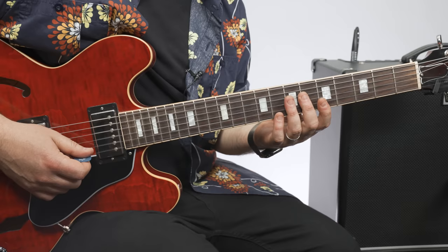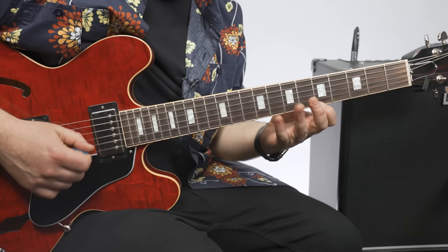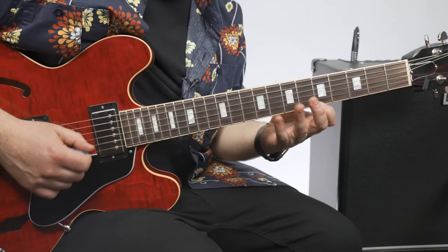So: one, two, three — which started on the eighth fret. And then three down from the next one, the fifth fret. So: one, two, three. You put those two sequences together. Once again, real slow.